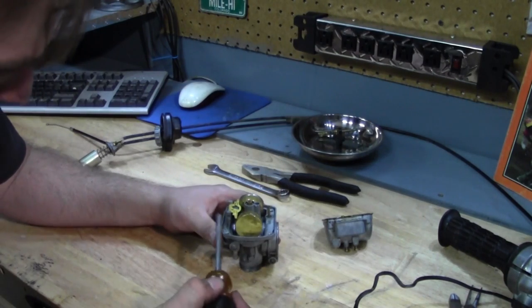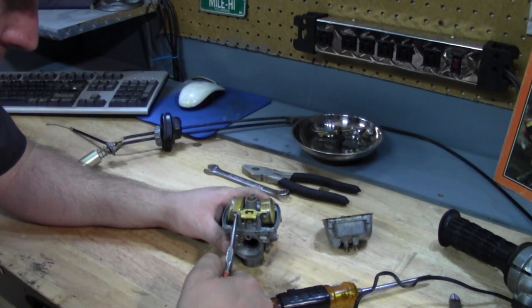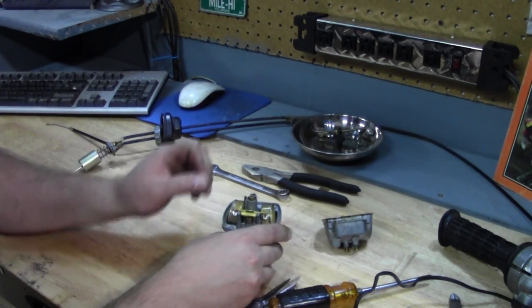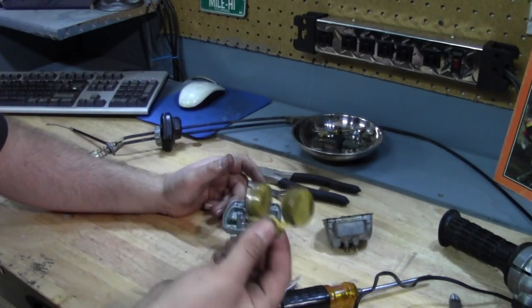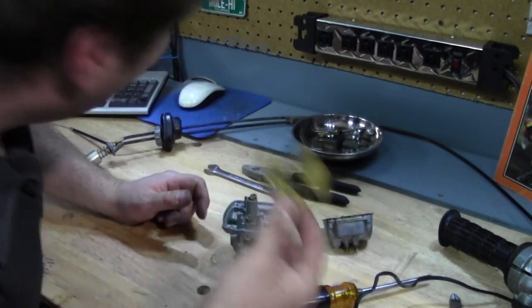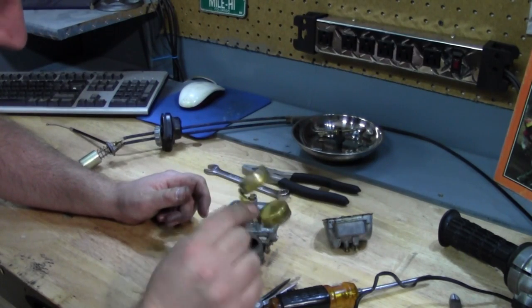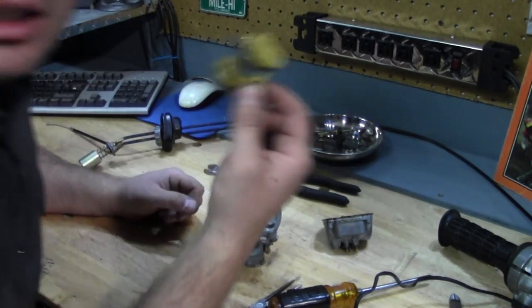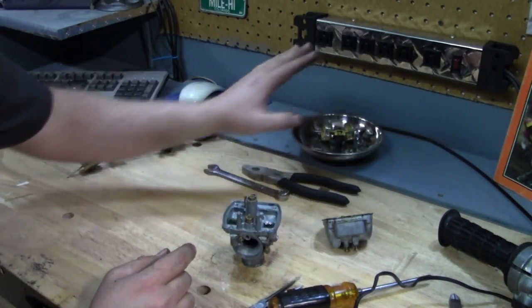This has brass floats, which is pretty common. I'll use the point of my screwdriver to grab the little pin that holds the float. Depending on how old the bike is, these can be broken, bent, or leaking. I might be able to hear a little bit of stuff in there — these might have a small leak. Sometimes you can hear them if you shake them by your ear. We'll clean those up and diagnose them later. There was some old gas in there, so they kind of had this running before.